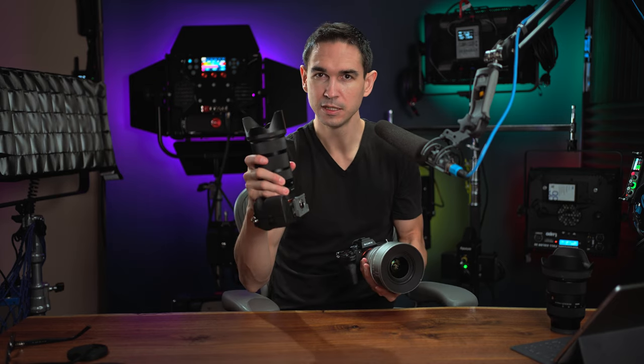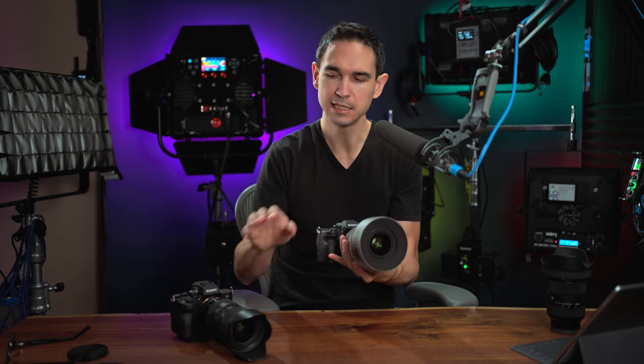This lens is also the Sigma 18-35mm f1.8, but it's been converted into a cine lens by PC Hood Cinematics. It took an old Sigma 18-35mm, took all the glass out of it, and rehoused it into this cinema body. These lenses are the same glass, so they should produce the same image.